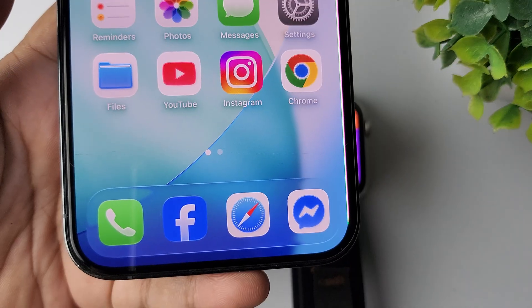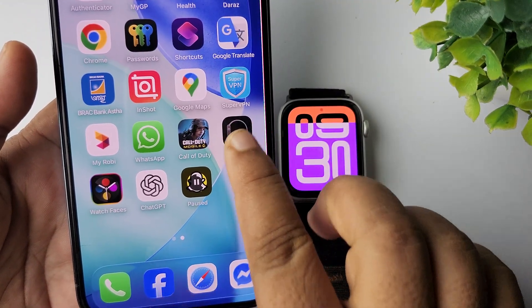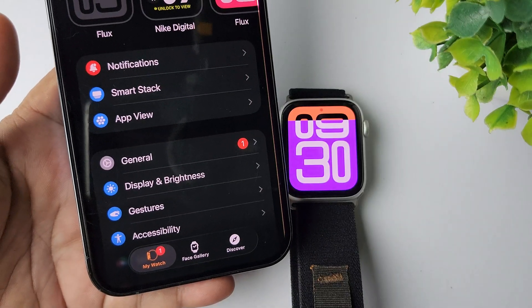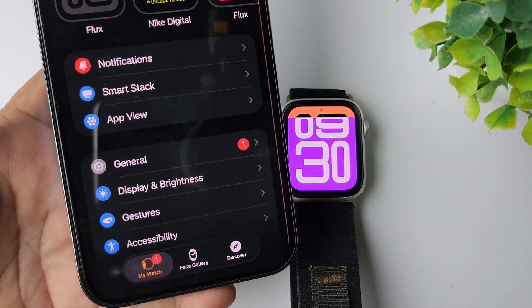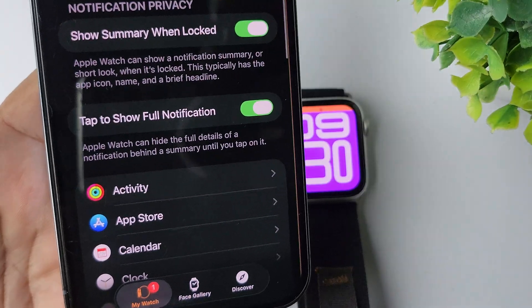Once you install it, go ahead and sign into your account. After that, go to the Watch app on your iPhone and select My Watch, then tap on Notifications in the notification settings.